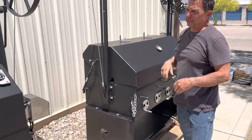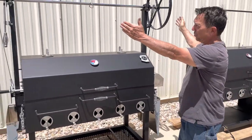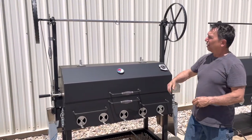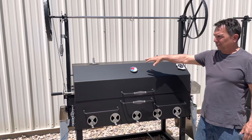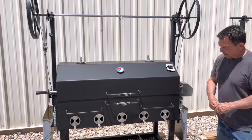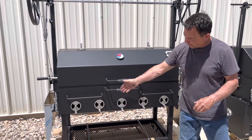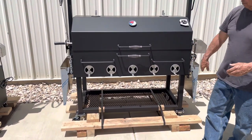Now this grill is a Scottsdale, but it has a Kingman lid on it. As you can see, we've got two crank wheels — it's dual elevating. The lid here is fabricated at 10 gauge because it's a Kingman — it's a lot bigger lid. The body is 3/16ths. And at a customer request, we put a square tubing support system on the bottom of it with expanded metal across the bottom.